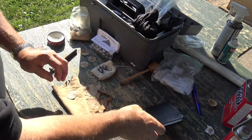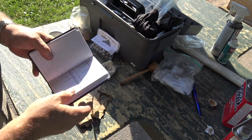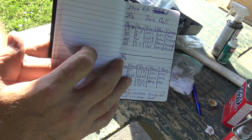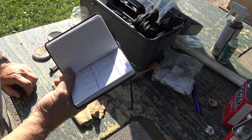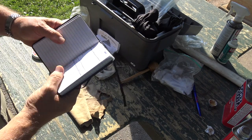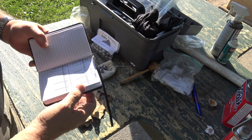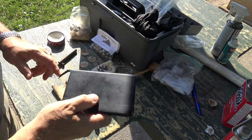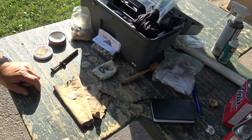We're going to start off with 60 grains. 2FG is going to be 60 grains, 80 grains, 100 grains, and then 110 grains with the patched ball. Then we'll move to 3FG with 60, 70, 80, and 90. Those were the most popular loads on the survey for 20 gauge. Let's get started.